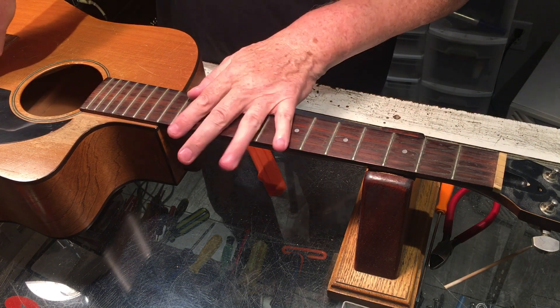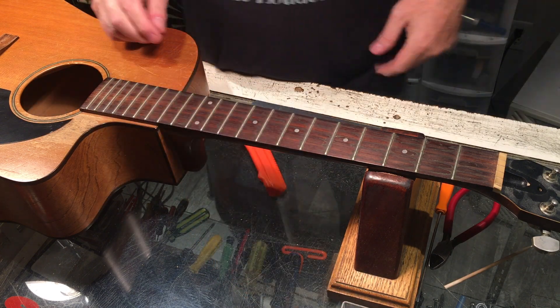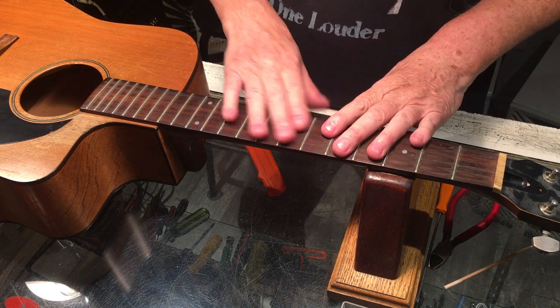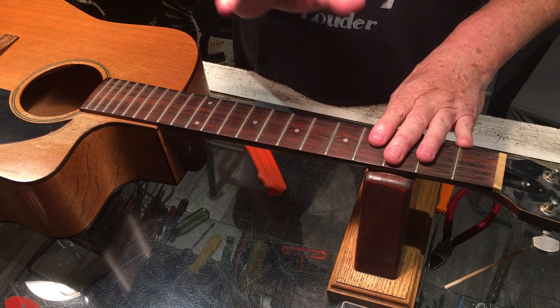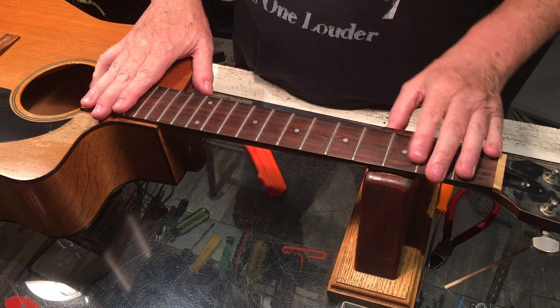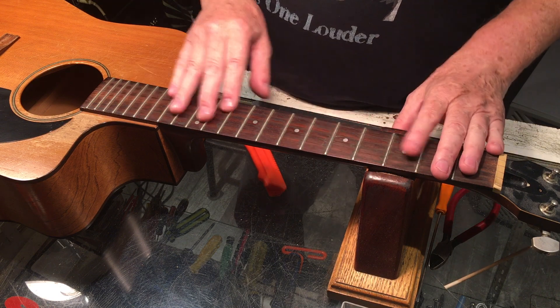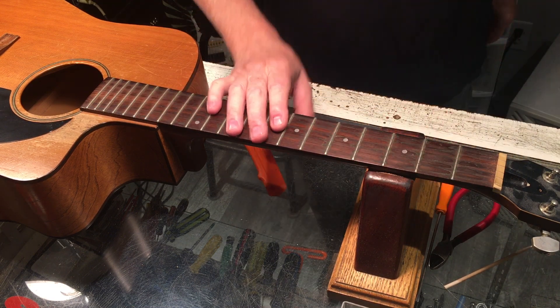Our next section is going to be a little bit of housekeeping. This neck is filthy, and we'll have a look at the process I use for cleaning this type of rosewood neck. On with the show.